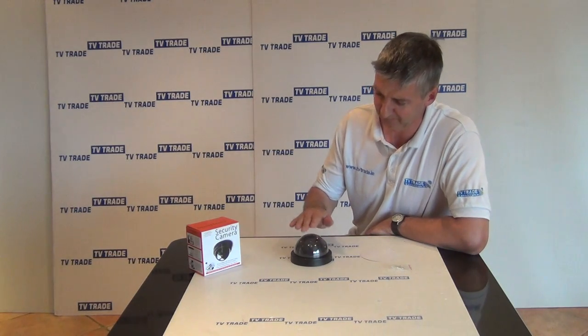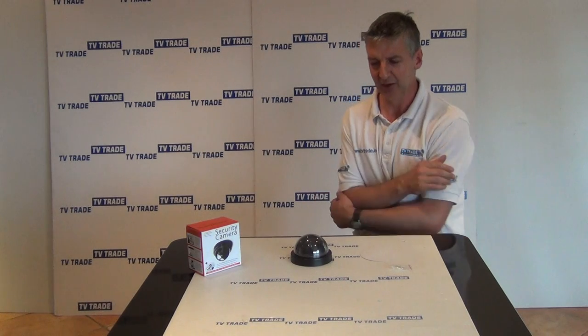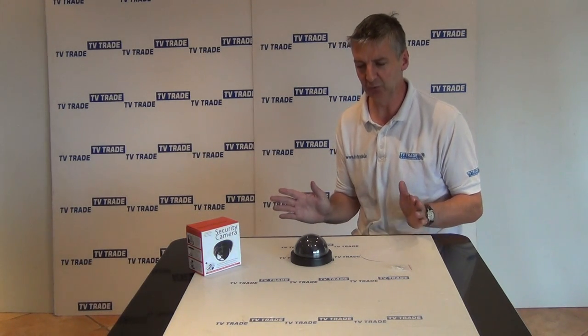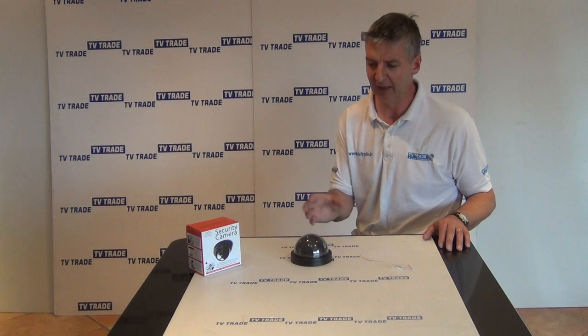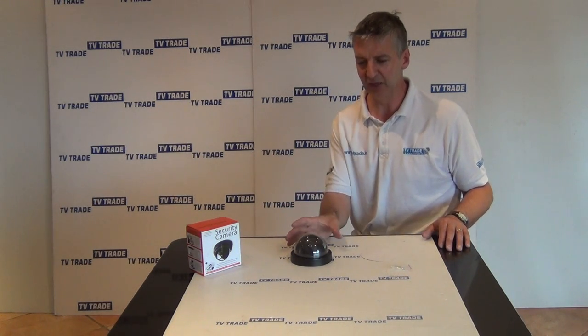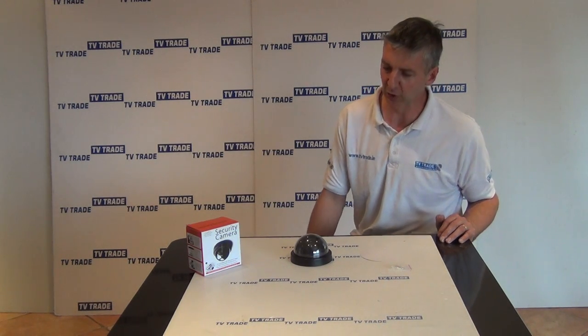I'll just show you here — just click down like that and it stops. So I think this is excellent; it really has a range of different uses. You can use this in conjunction with existing CCTV in a number of areas around the building — in a hallway, in a foyer, in a house — and where there's an area that's difficult to cover or get a connection, you could just add an extra camera like this. So that's an overview of a dummy dome camera.